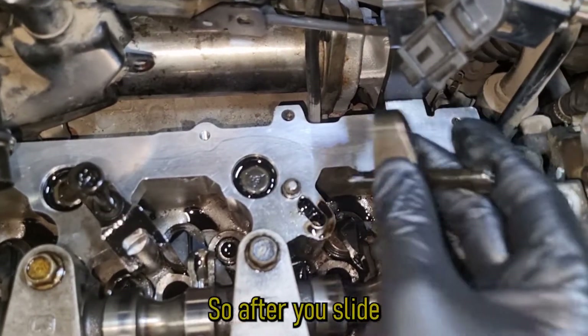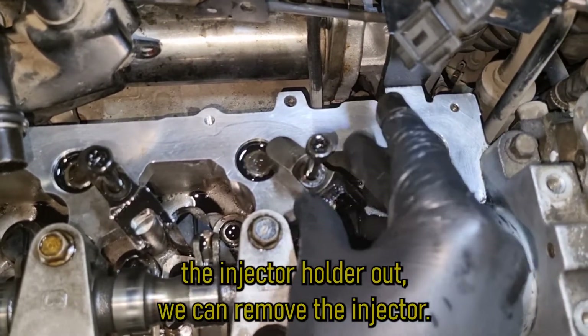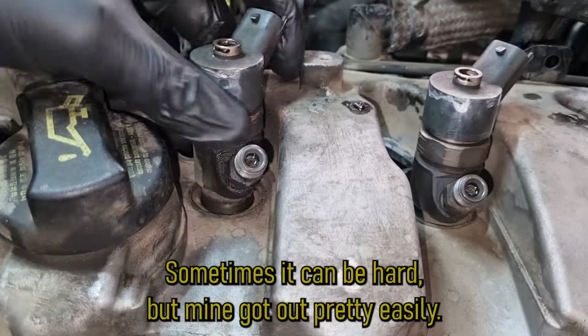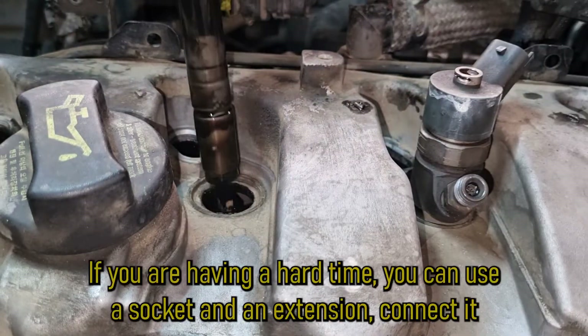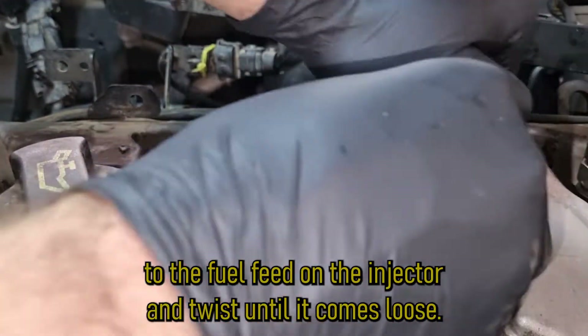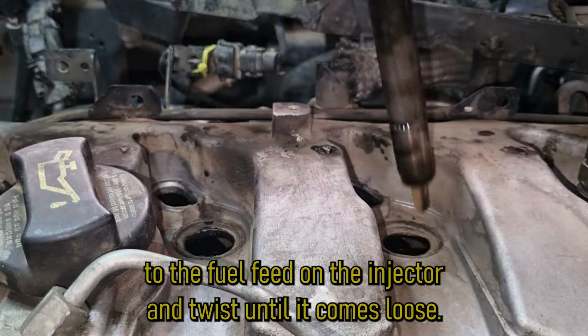After you slide the injector holder out, we can remove the injector. Sometimes it can be hard but mine came out pretty easily. If you are having a hard time, you can use a socket and an extension — connect it to the fuel feed on the injector and twist it until it comes loose.